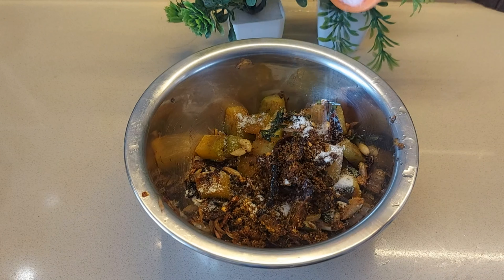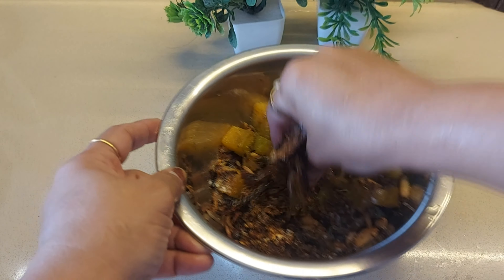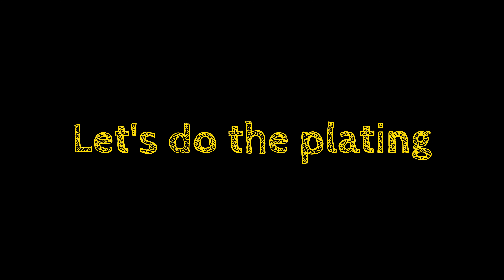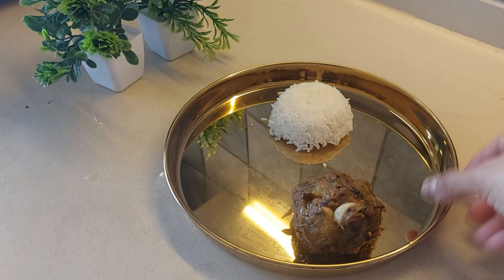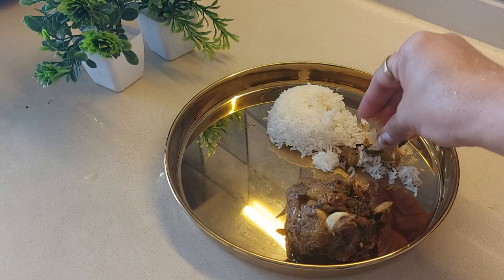We will add it all to the pan. This will cook a bit fast. So this is done — we will remove this from the pan. Now we will crush it in our bowl. Let it cool down first.